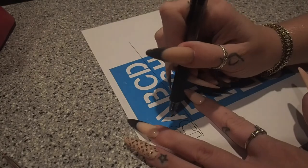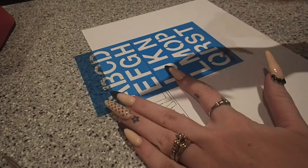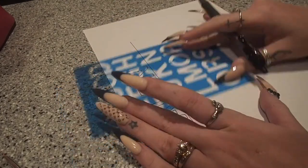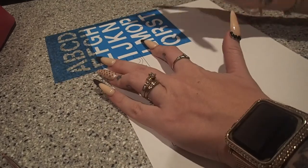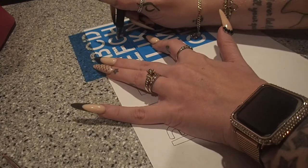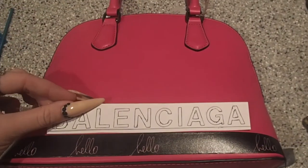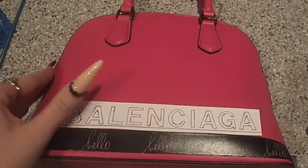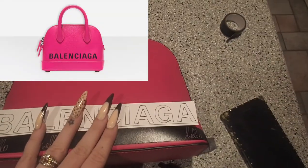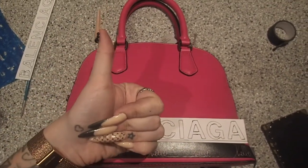I did get two different size letters because I wasn't sure which size would be most appropriate for the bag I selected. So I'm just going to practice on paper stenciling out the words and figure out what size letters and what spacing I want to look most similar to the authentic Balenciaga print. I've printed out my two sizes and I'm going to place them on my bag to compare. As you look at the authentic ones, you can see that the letters do start to wrap around the sides, so I'm going to go with the bigger font.